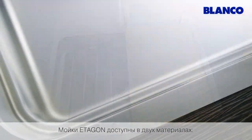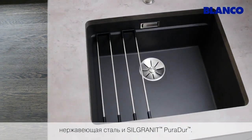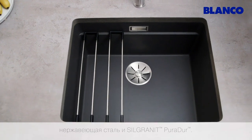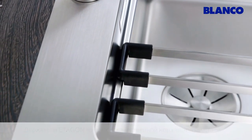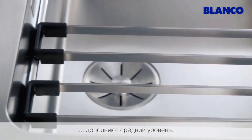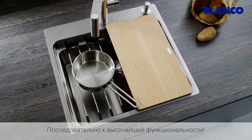Etagon bowls are available in two materials: stainless steel and silgranite puridure. The Etagon rails in high-quality stainless steel complete the intermediate tier. Step by step, the highest functionality.